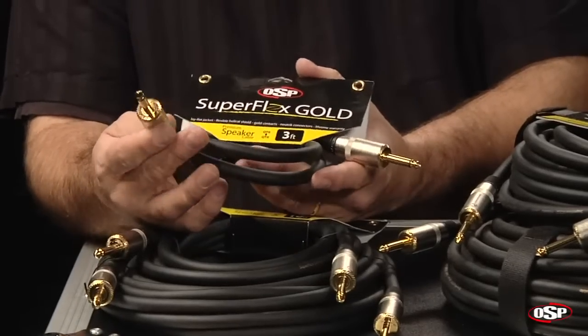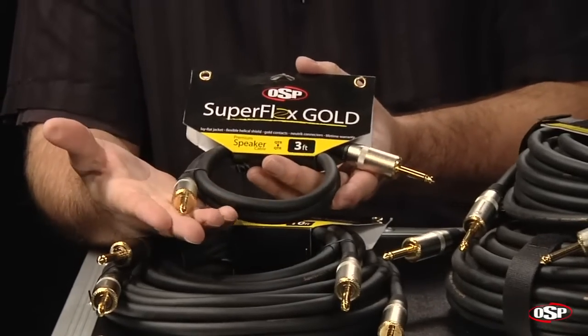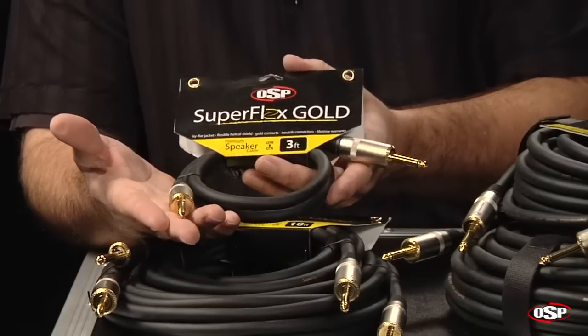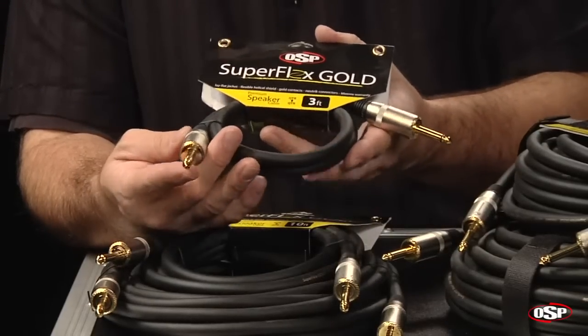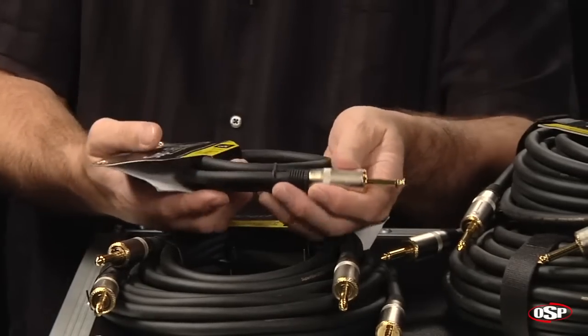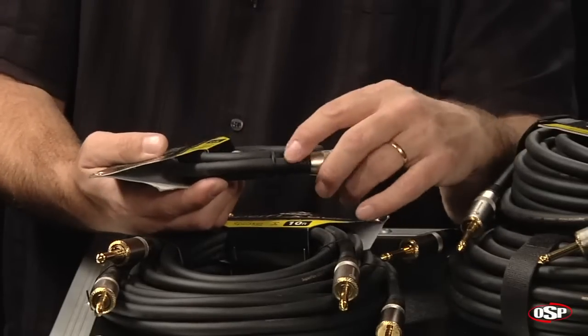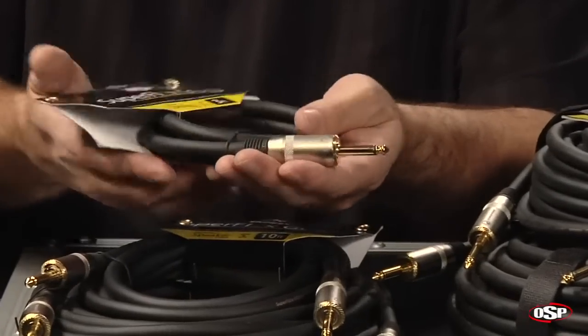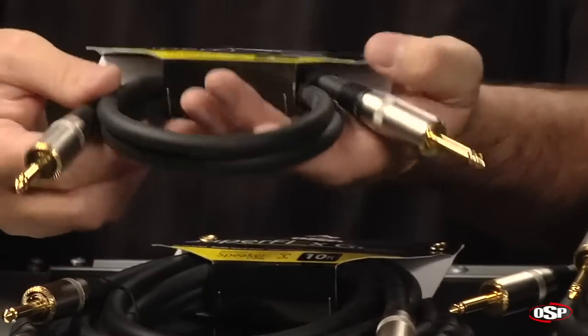I do want to point out that the connectors are Neutrik connectors. You see a quarter-inch connection here with a gold tip on the end, so it's a very high-quality connector with also a very high-quality strain relief that joins the cable to the connector. Overall, the construction is just phenomenal.